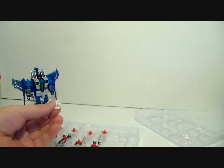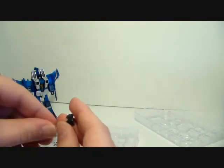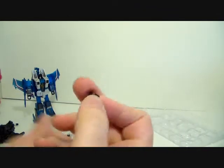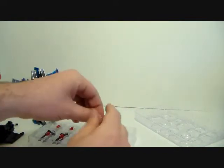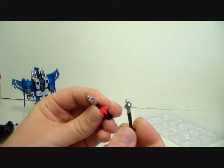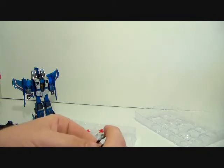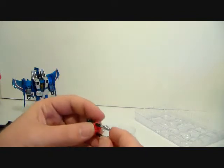These extenders have absolutely no purpose if you don't have the full set. Then we've got this little mouthpiece — again, it will have absolutely no use unless you start buying the figures they're supposed to upgrade. And we've got these little missile pods, held together by little clips.